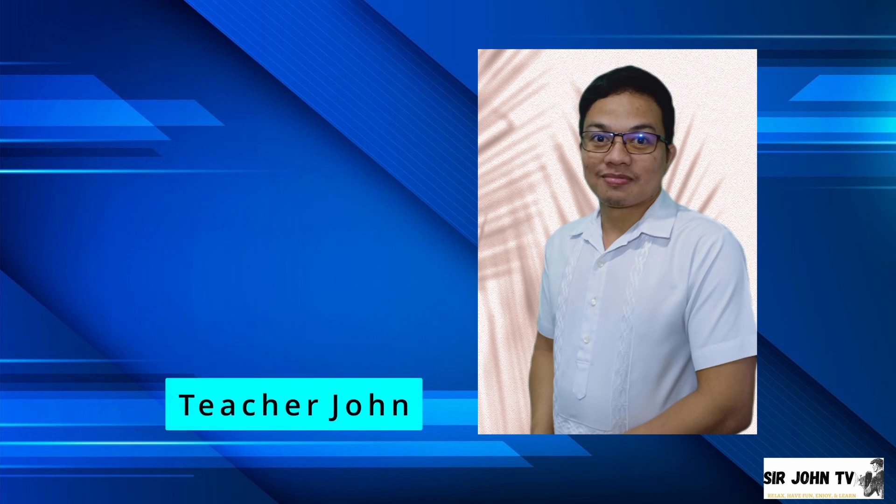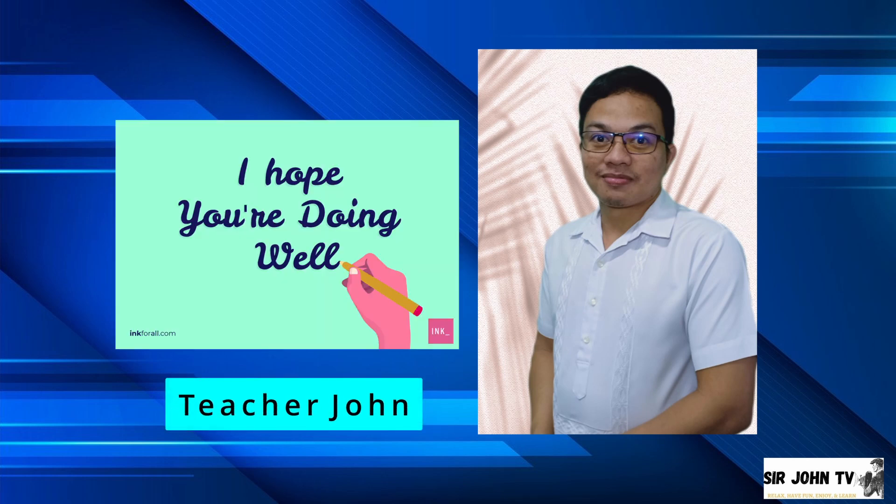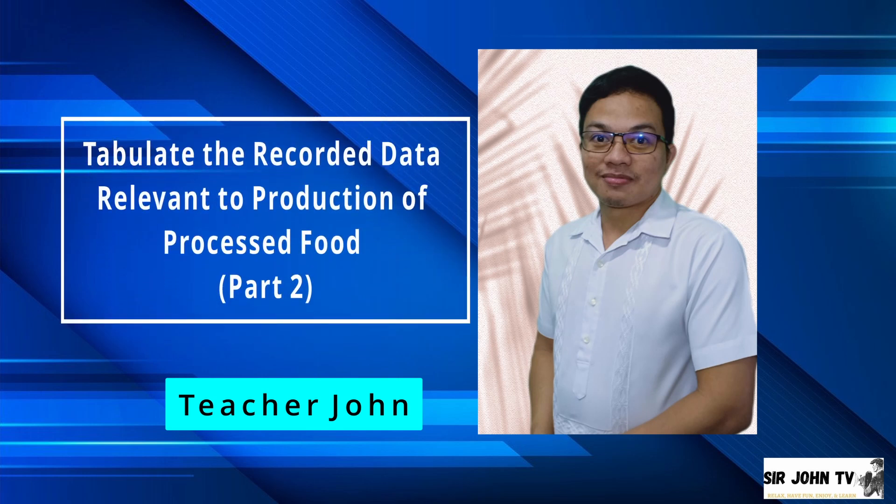Good day, students! How was your day? I think everyone is ready to explore new learnings today, because we will continue the second part of our lesson in tabulating the recorded data relevant to the production of processed food.